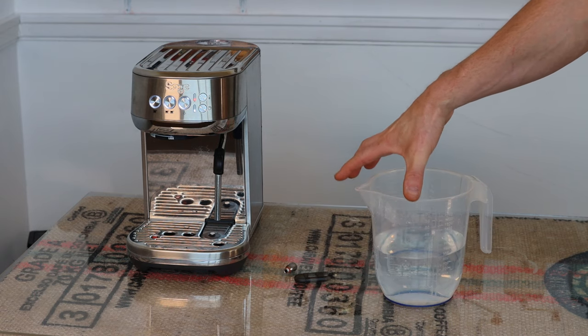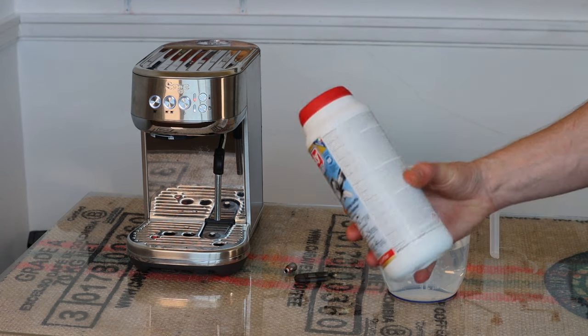Get a jug of hot water and some cleaning solution like Puly Caff. Put about 10 grams of this powder per one liter — so about 10 grams, which is roughly two teaspoons — and give that a stir.